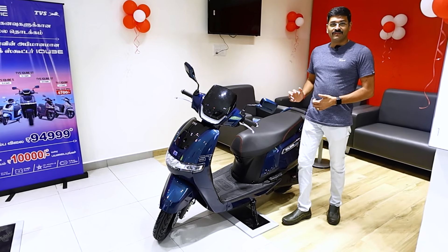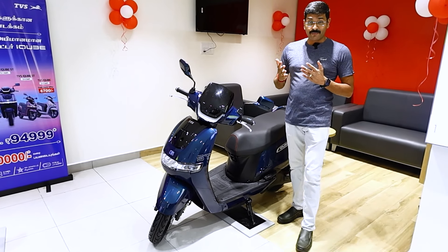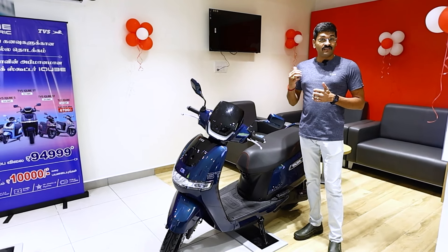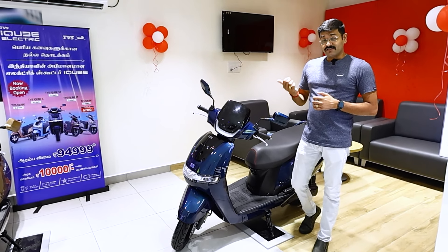The ST variant comes with two types of battery options: 3.4kWh battery and 5.1kWh battery. The 3.4kWh variant is priced at ₹1,66,000, and if you have the 5.1kWh, it is ₹1,86,000.